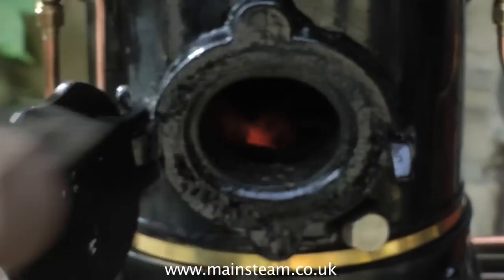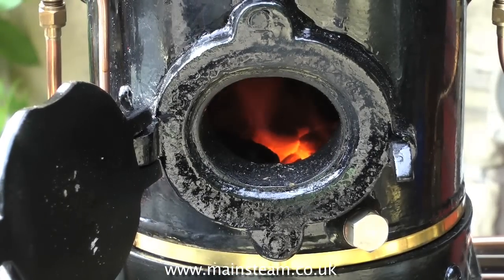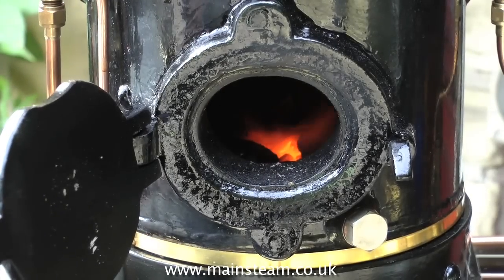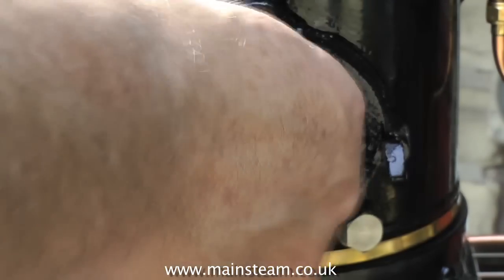Now the fire's looking really good. The water level's correct, so it's time to put some more coal on. But don't go mad — don't fill the firebox right up to the top. This is very bad practice and it's inefficient. One to the left, one to the right, one to the back, one to the front, and one in the middle. That way you get an even covering all over the grate.